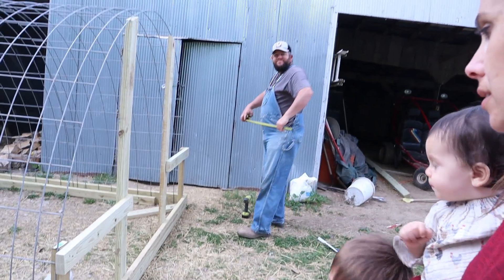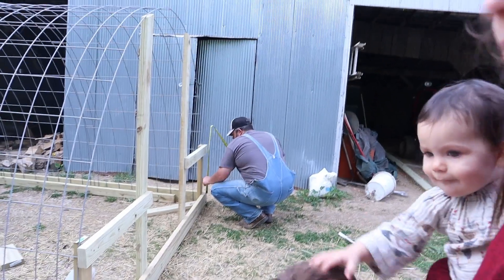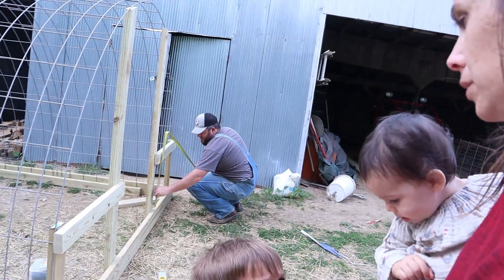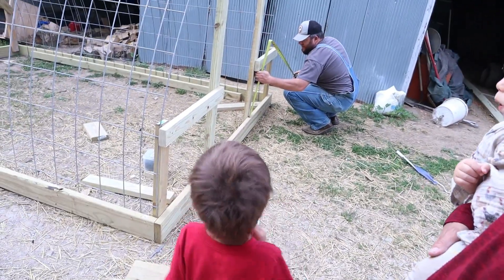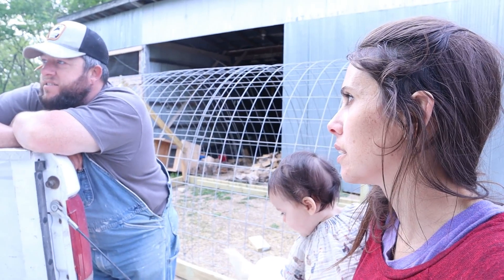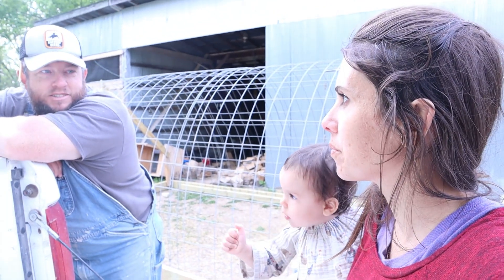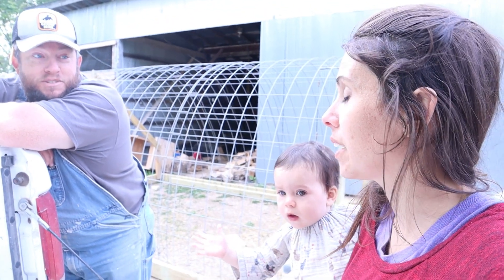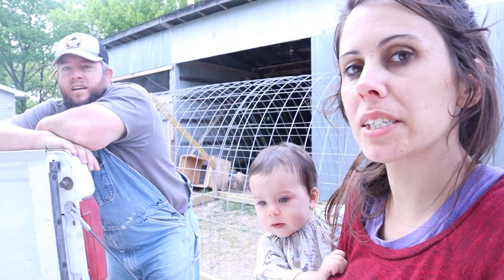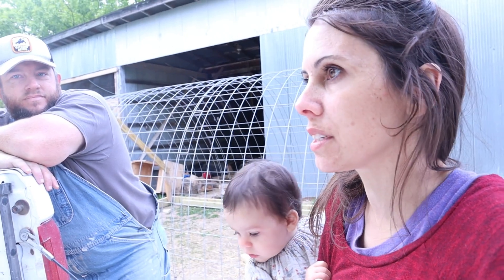The chicken tractor is really coming along. So, do you feel like you've got something accomplished today? I do. This time of year it's a never-ending ordeal, which is okay — I'd rather be busy than not have anything to do. We've got stuff to do. I feel like I got something accomplished, even if I didn't get it all the way done. We hope you guys are getting things done too — let us know in the comments what you guys are accomplishing or what your goals are for this spring.